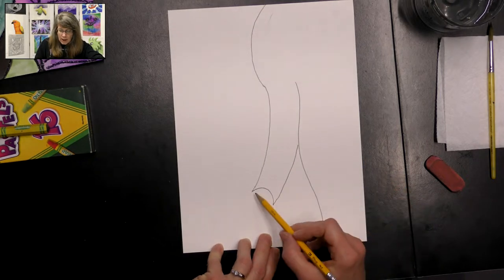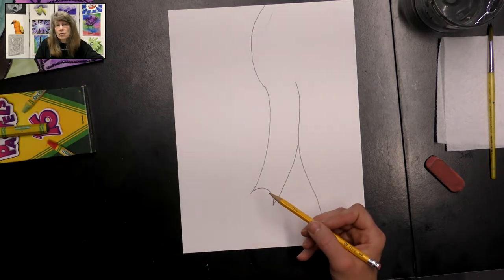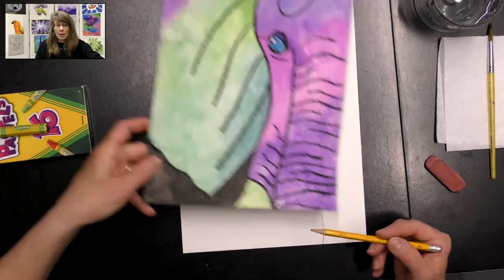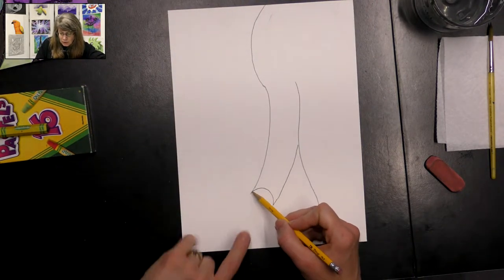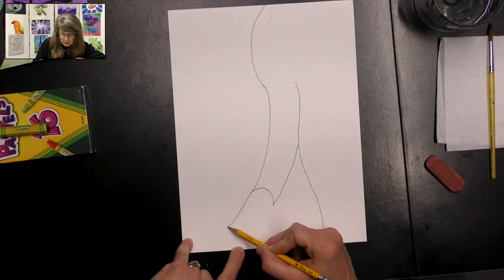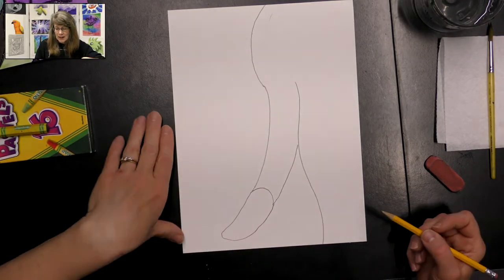So let's go ahead and make the tusk right here. Yours can be longer or shorter. When I did this one, it actually went off my paper. But if it goes off your paper, that's okay. Mine's going to be like this today — I wanted to have it on my paper so we could see the whole tusk.